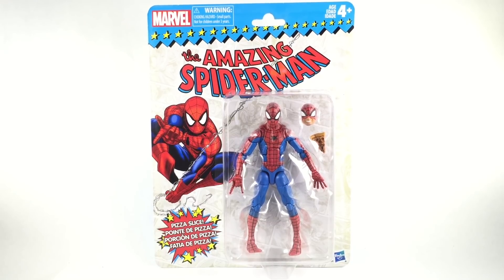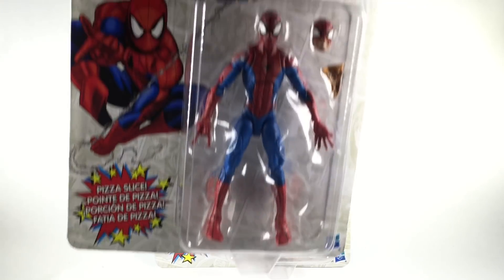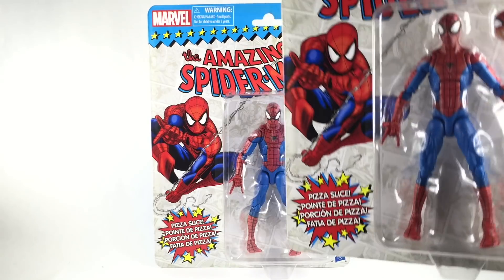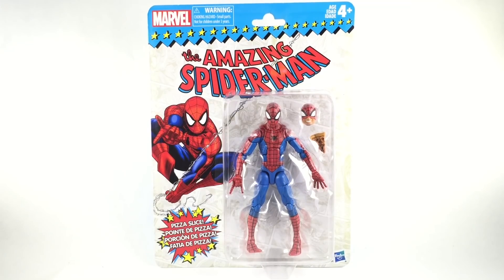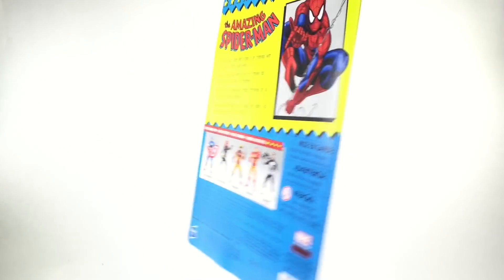I was happy to have it. Walked into a Walgreens spur of the moment and found it. Got happy and been walking into Walgreens ever since — not finding any — but someone sent me one. I made a trade with him, so I got two. Now I'm going to open one and keep one on the wall of fame. But let's get right into it.